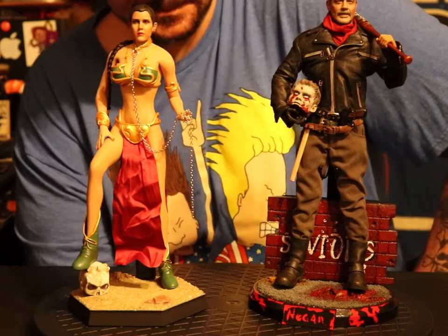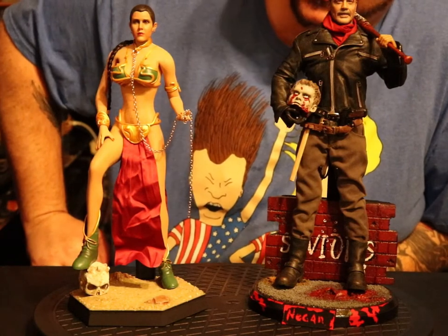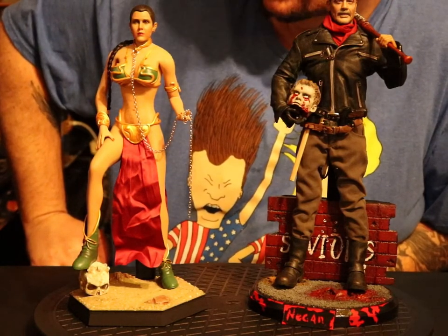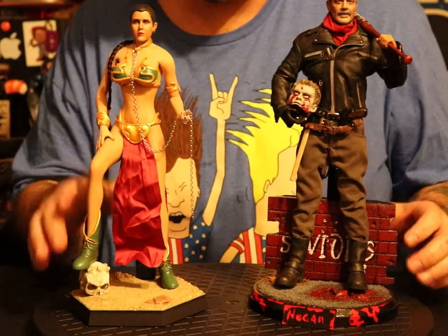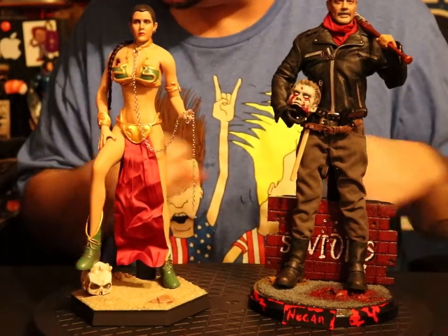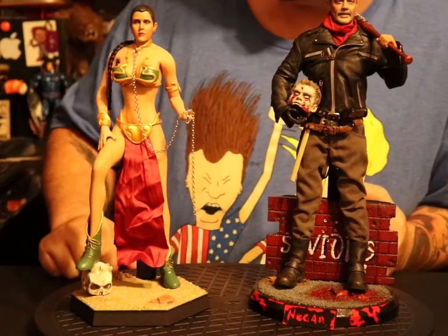What the fuck is up, Asylum? I just wanted to do a quick — I don't even know if it'll be quick — a review on these custom stands I got made by Dark Matter Customs.